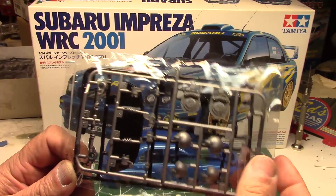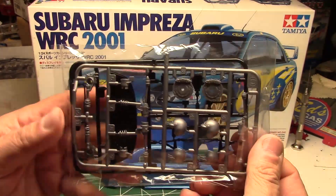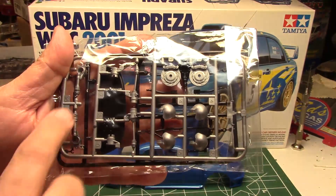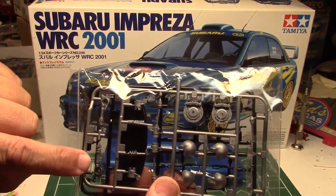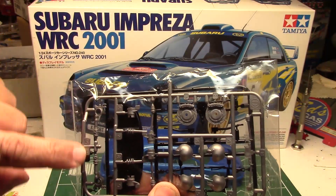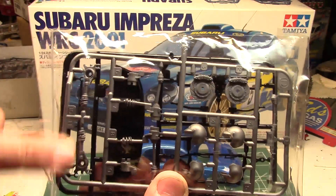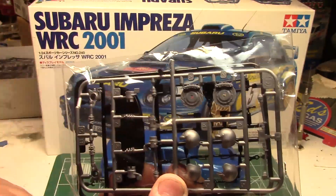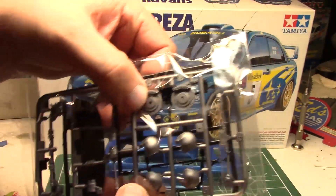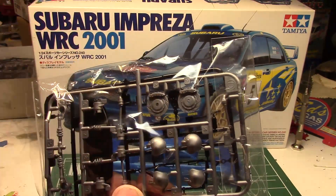I'm not going to take all the sprues out of the packaging — there are quite a few of them and everything's packaged up real nice, but you can see them pretty clearly here. Right on this first one we've got really excellent suspension pieces. The coilovers look outstanding on these Tamiya kits — they really do a great job representing coils on your suspension, and nice big brakes.